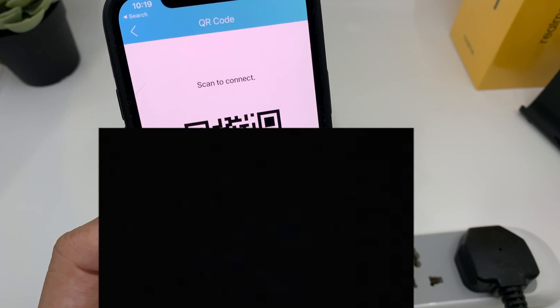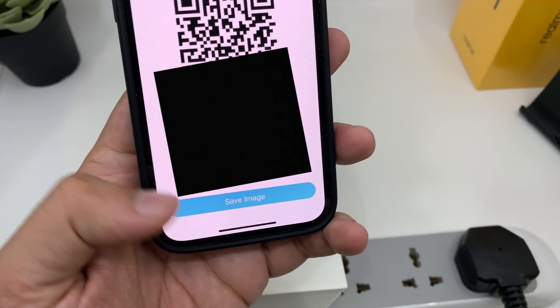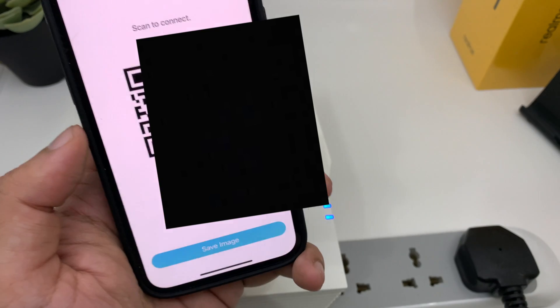You can also share the Wi-Fi with your friends or family when they come to your house via a QR code. You can save the image to your gallery and share it with friends and colleagues.